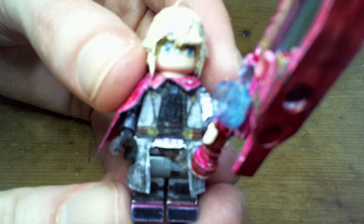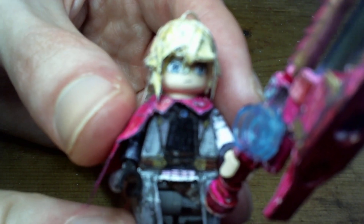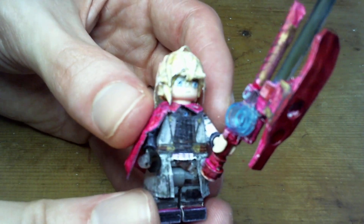So I finally got to another Future Redeemed figure after all this time. I've been wanting to work on Shulk for a really long time but just kept putting it off to work on other things.